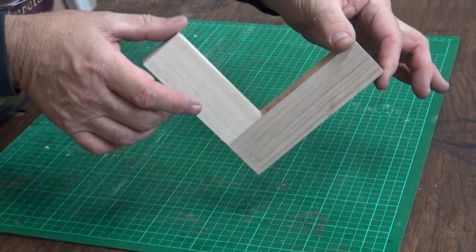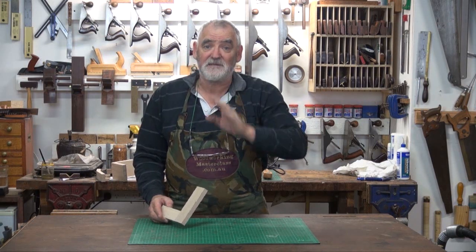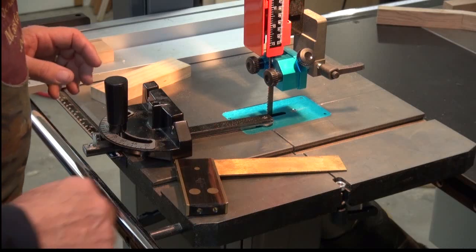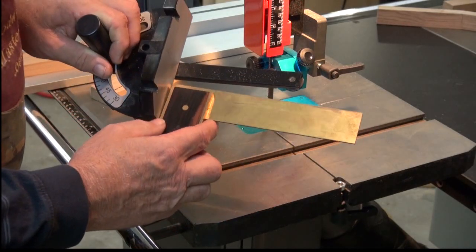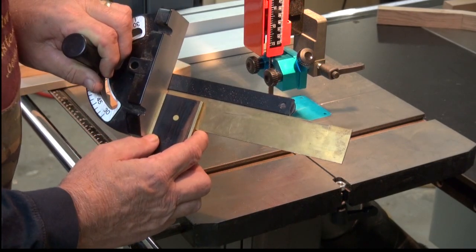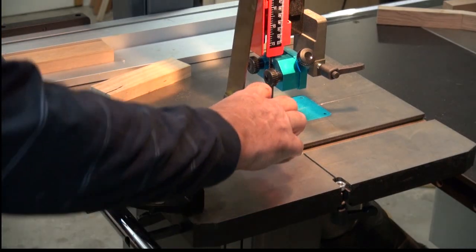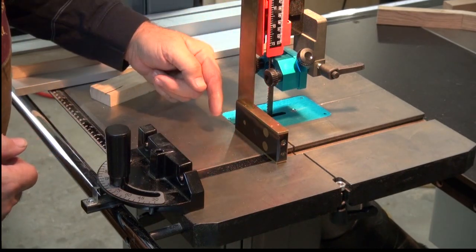The absolute easiest of them all is the humble butt joint. The first and definitely the easiest of all is just a simple butt joint. To do that, make sure that your mitre box is at 90 degrees, and also that your table is set up at 90 degrees to the blade.